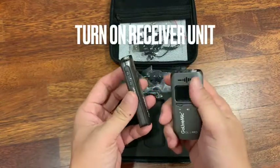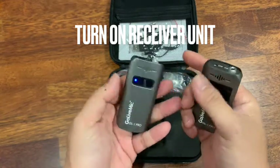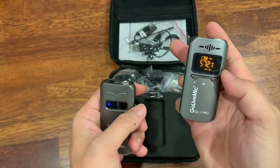So to start off, this is the turn on button. Hold this button so that it's on.